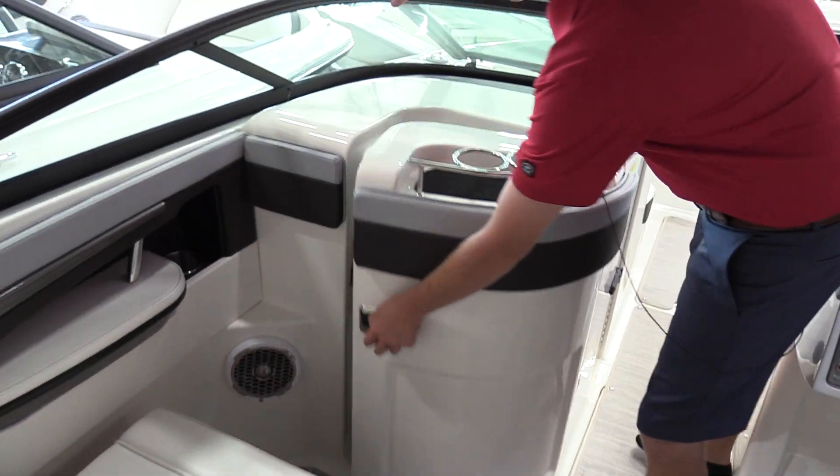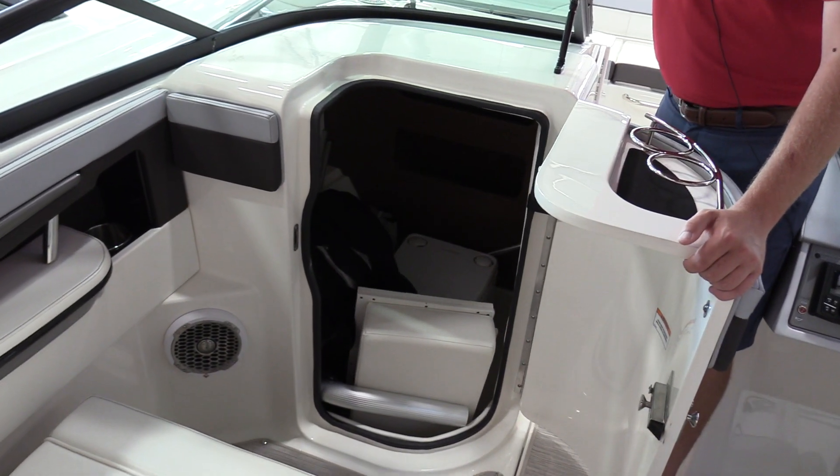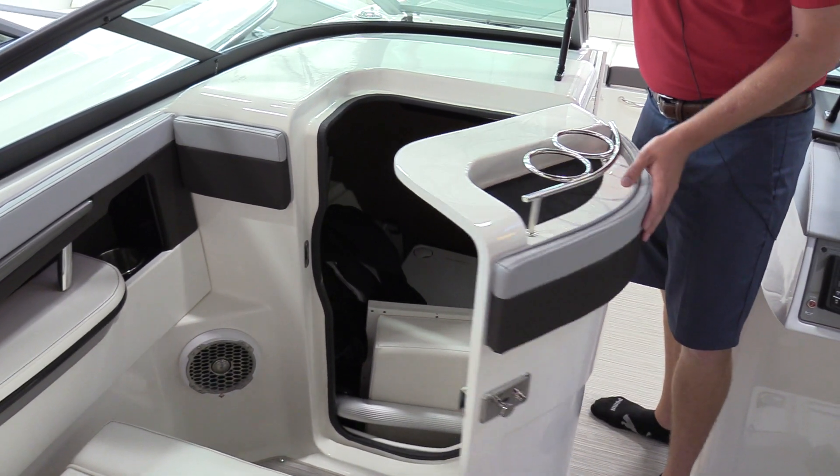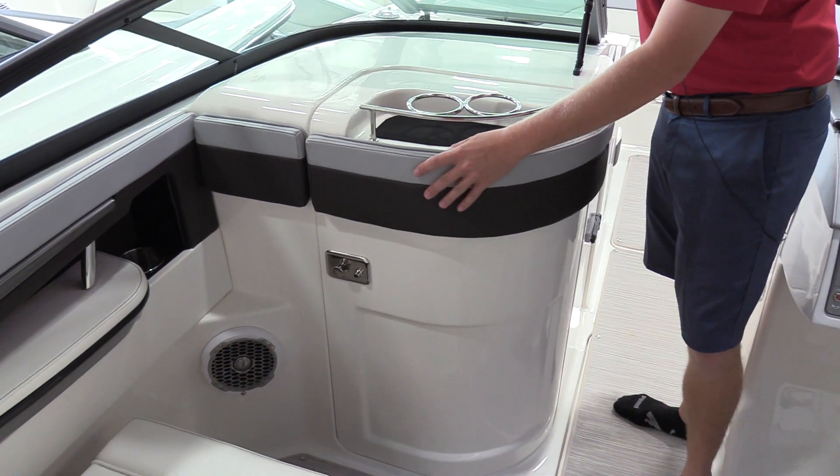Lots of storage in this boat — a pretty well sized head compartment for a 24 foot boat with a pump out head. You can see your boat covers and other things in there, so also a good storage compartment.